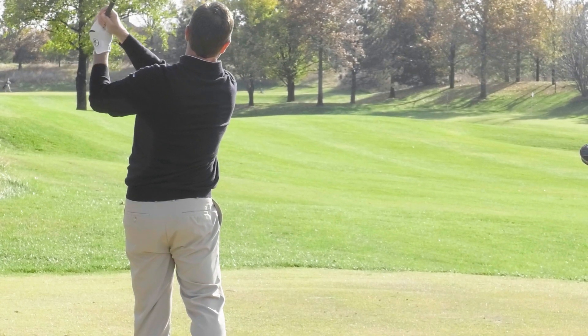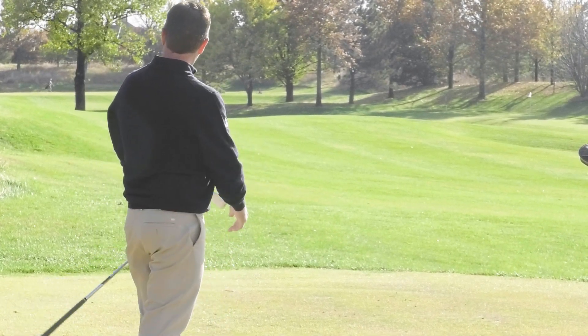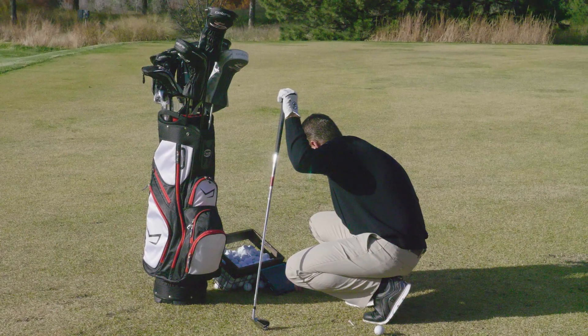So again, the distance is definitely there. The clubs felt solid. I can't really describe the pitch — it was just a nice solid sound, maybe more on the thud side versus the ting, if that makes any sense. Kind of a deeper, more penetrating sound versus a high pitched one. But again, sounded great. The ball flew great.